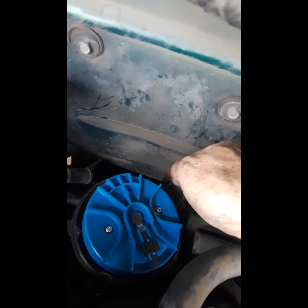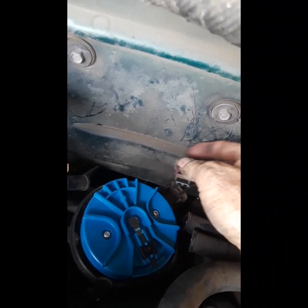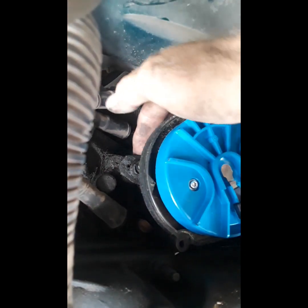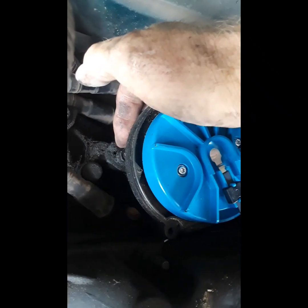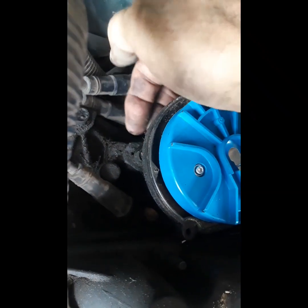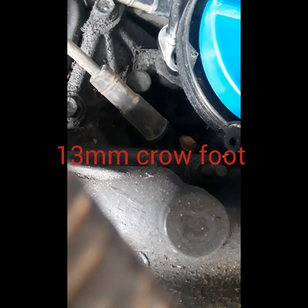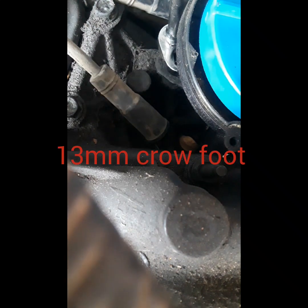Your cam position sensor is inside the distributor, so you have a connector right there to remove. The bolt uses a clamp-style mount — it's going to be right there, I believe it's a 13 millimeter. You can use a regular wrench, but I like these crow's foots because they're just right to get on that bolt and get around the base of the distributor.